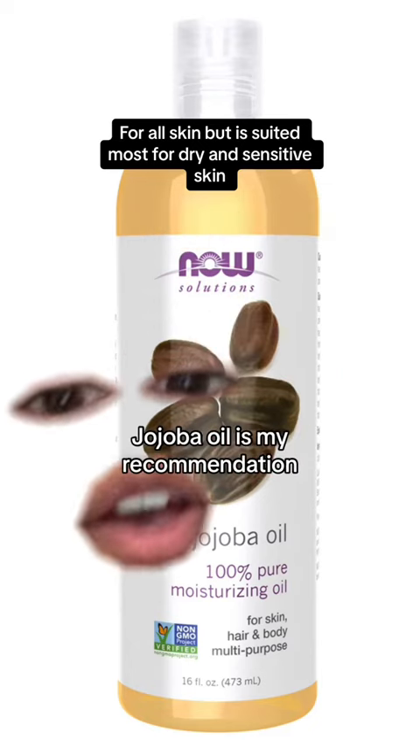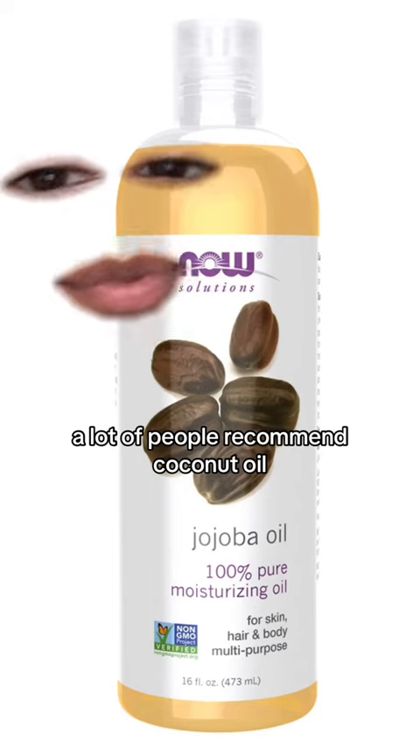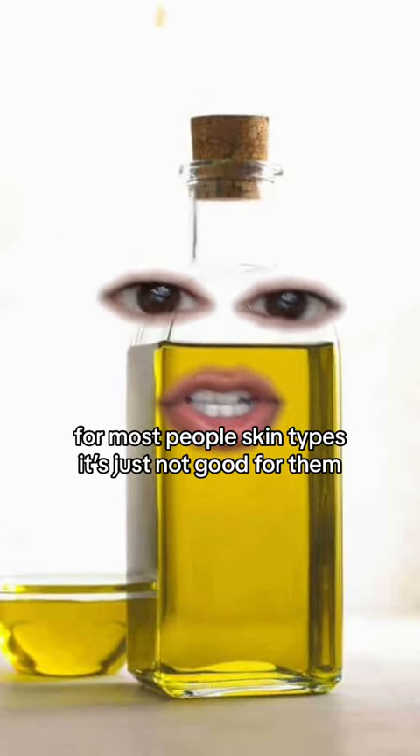Be careful with the kind of oil that you use though. Jojoba oil is my recommendation because it has the closest structure to your skin's natural sebum, so it's less likely to clog your skin. A lot of people recommend coconut oil, but that is comedogenic so I wouldn't recommend it. For cooking oils like olive oil, I also wouldn't recommend them because they're very heavy and for most skin types they're just not good.